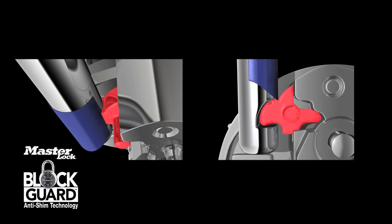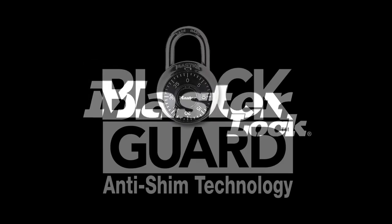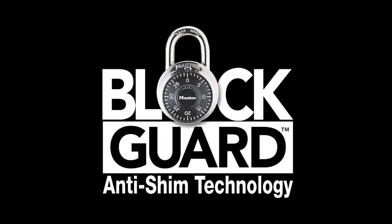So during a shim attack, BlockGuard keeps the latch engaged, the shackle closed, and the lock locked. Once again, Master Lock Company leads the market with innovative security solutions — anti-shim technology that advances padlock security to the next level.